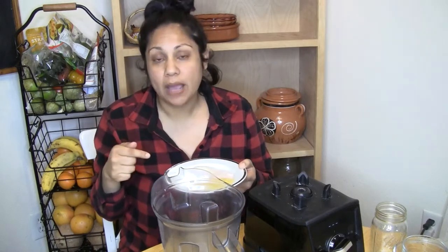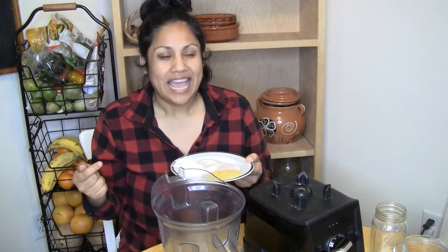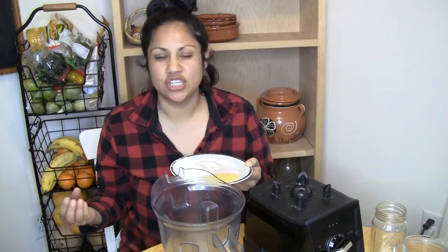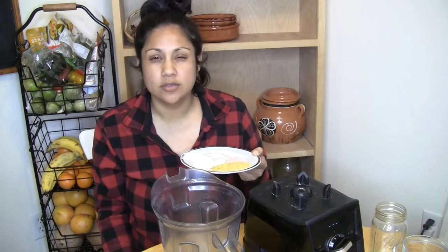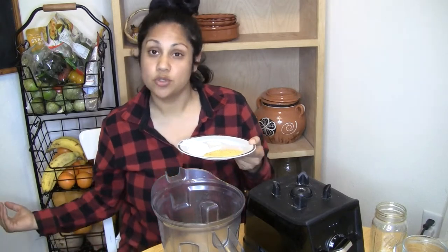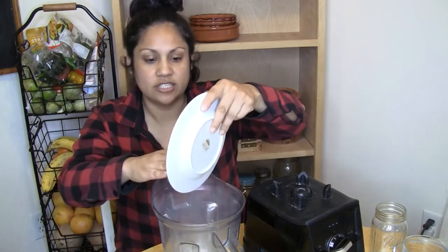I have tapioca starch, lactic acid, nutritional yeast, salt, and agar powder. If you don't have access to lactic acid — which gives it that slightly tangy cheese flavor — you can substitute it with lime juice. I use a teaspoon of lactic acid; you can use a teaspoon of lime or lemon juice. Now I'm going to dump all my ingredients in here.